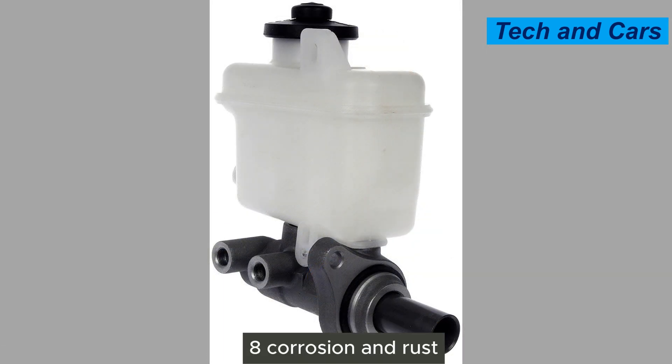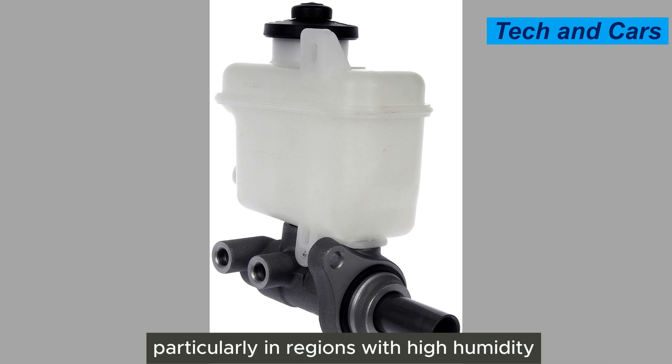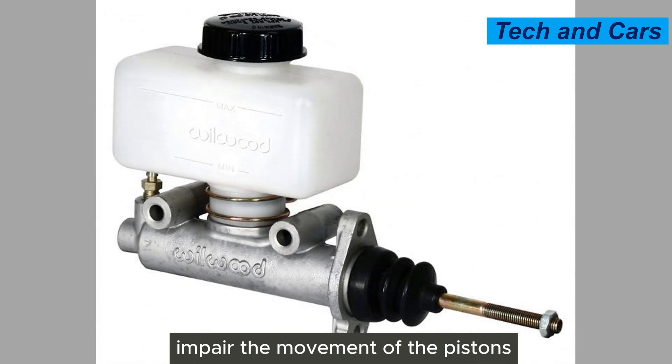Eighth, corrosion and rust. Corrosion and rust can occur within the master cylinder, particularly in regions with high humidity or where road salt is used. Corrosion can weaken the internal components, impair the movement of the pistons, and result in master cylinder failure.